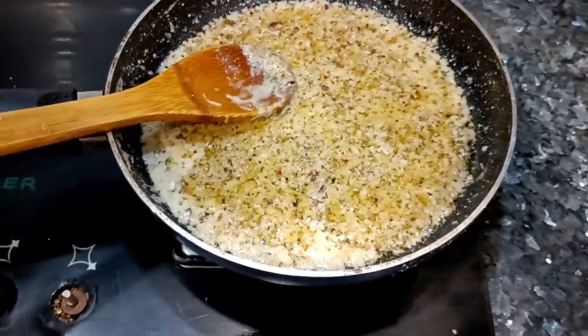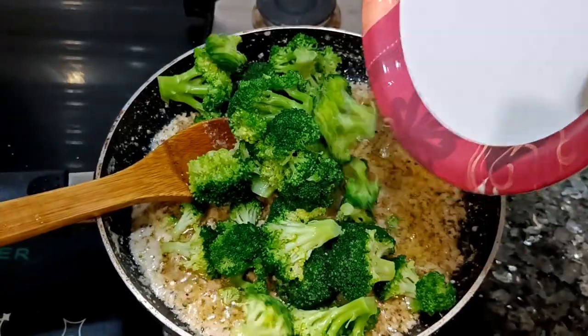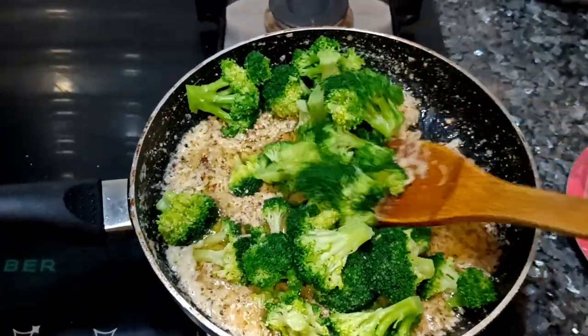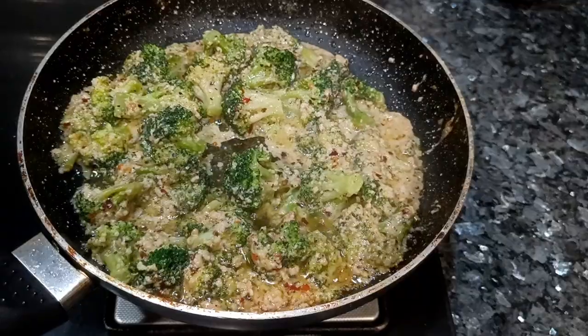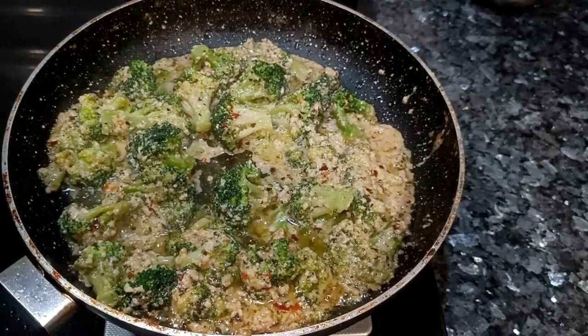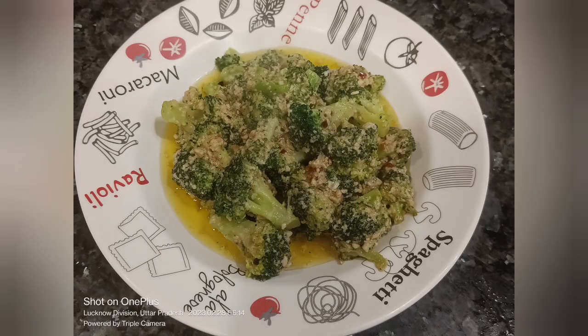Now you have to just add the broccoli. Stir it for a while, a minute or two — don't overdo it, as the broccoli is already boiled, so it will be done within a few minutes. And it's ready to eat. Here we go.